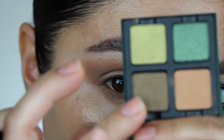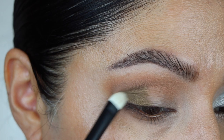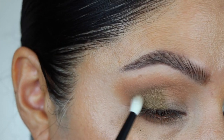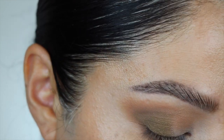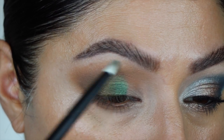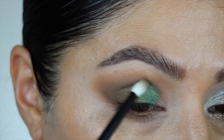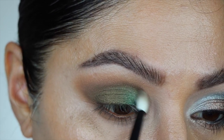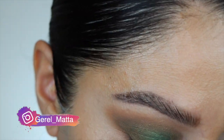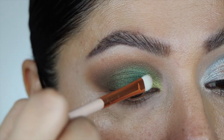Taking the darker green first with a Refer 02 brush, I pop it in the outer corner, staying on the lid and not taking it too high. Building up that shade, then taking more of the green with a Refer 13 brush to add a little to the crease, blending the transition shade with the green to build depth. Taking the middle shade, popping it in the center and trying to marry those two together, staying on the lid and leaving space for the other green.